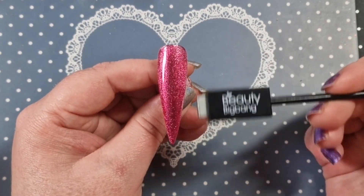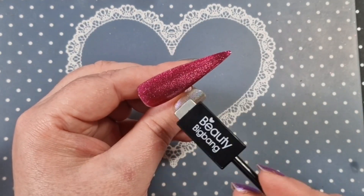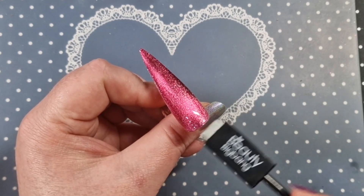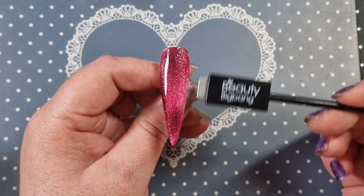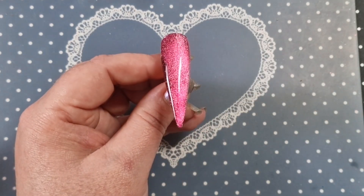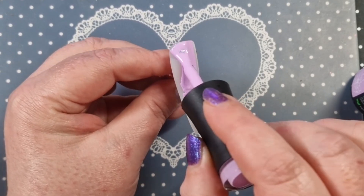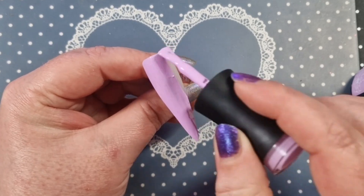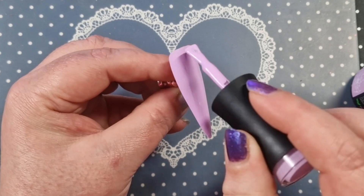I'm just going to go in with the magnet and magnetize it now, just going around the edges. I'm waiting for the flare to start — it's absolutely gorgeous. I do love this polish, it's so pretty. I love this set, something about this set is just gorgeous. I would most definitely wear this set, it's so pretty.